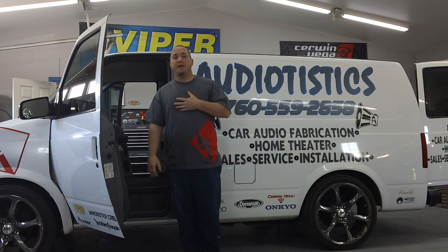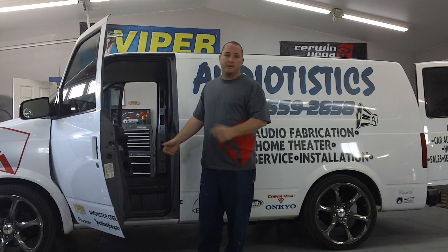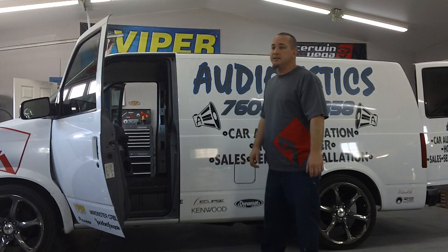How's it going everybody? I'm Tim from Audio Autistics Apple Valley. I just wanted to show you what we're working on right now. We've got an Astro Venn with 64 10s inside of it, 4 2500 BDs, and a 1004 powering all the mids and highs.